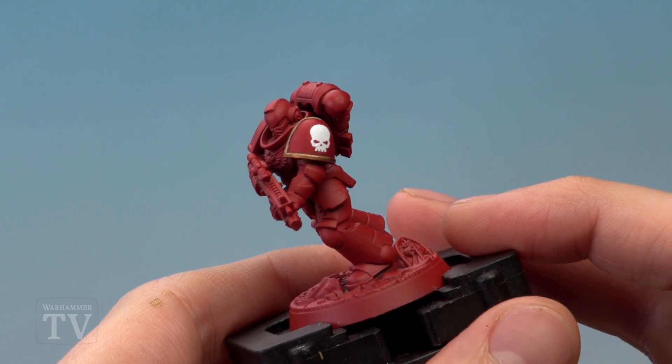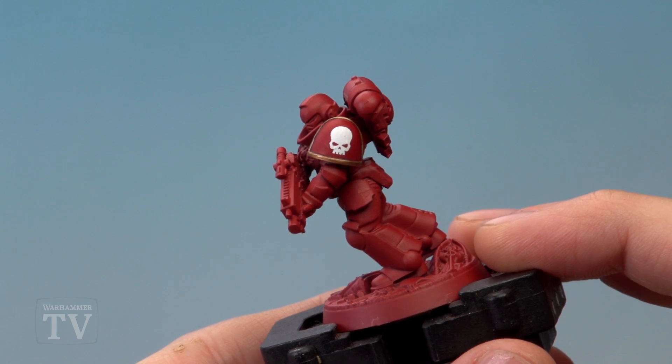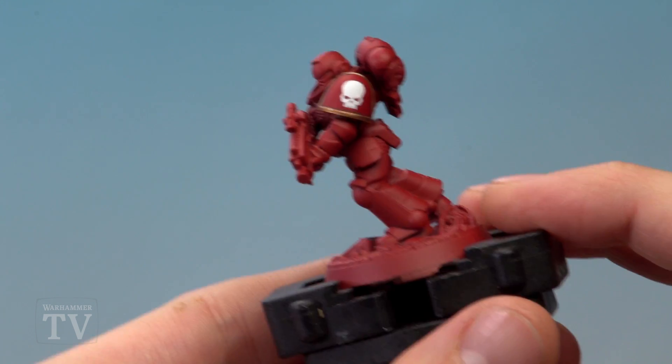Now this skull is from the transfer sheet that comes with the Intercessors box set — it's the Ultramarines Infantry Transfer Sheet. I applied it in the middle using the usual technique: first put down Ardcoat on the shoulder pad to make sure the transfer applies nice and smoothly, then put the transfer on, and seal it down using Larimian Medium to also mat down the shoulder pad as well.